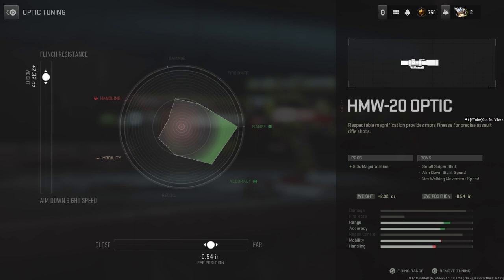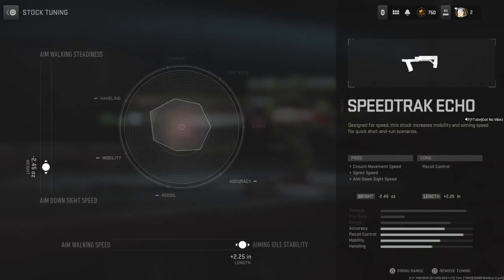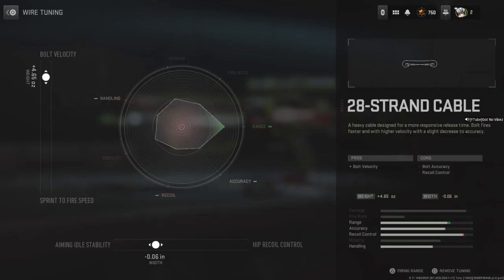Flinch resistant 232, slightly higher on Farsight there. Echo speed track — aim down sight and aim-in stability. 24 strand wire: get your velocity up, stops your bullet drop, aim-in stability and bolt velocity — slightly lower on the stability though.